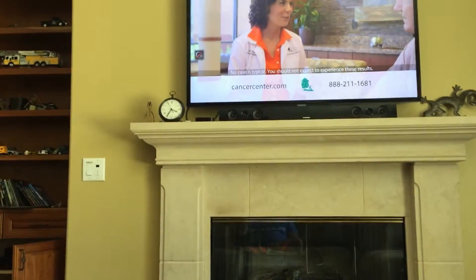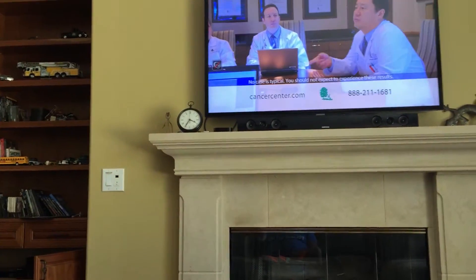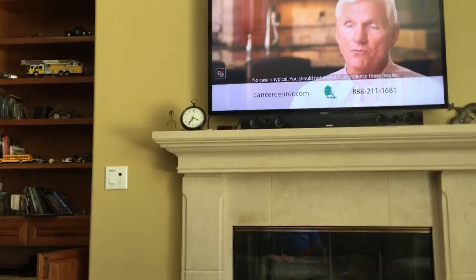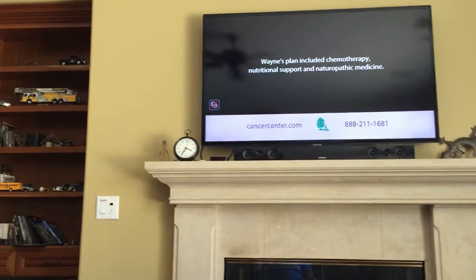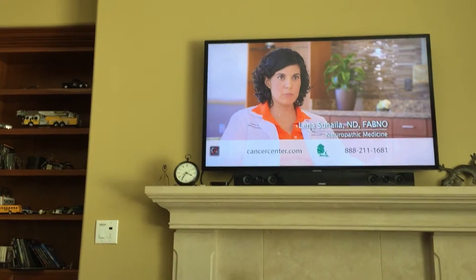All the HD channels in the Las Vegas Valley are 1000 and above. The regular channels are 01, 02, 03, but the HD channels are 1000 and above.